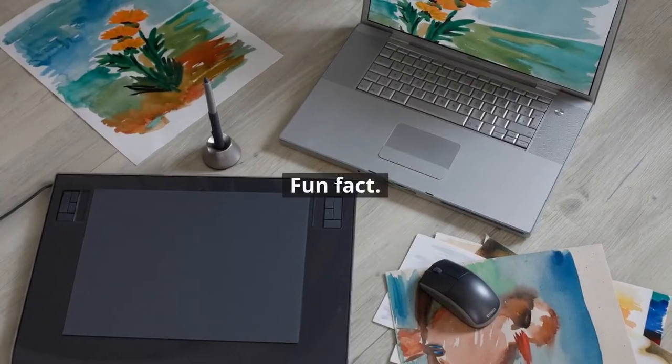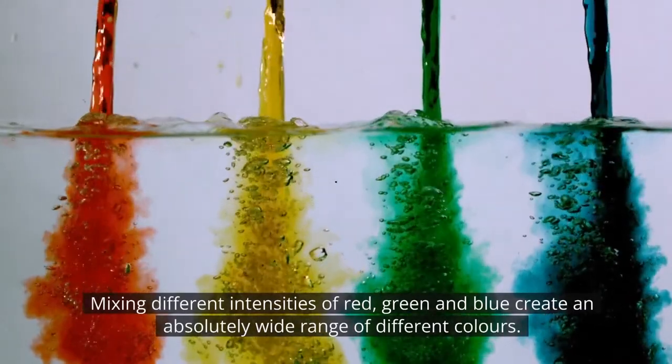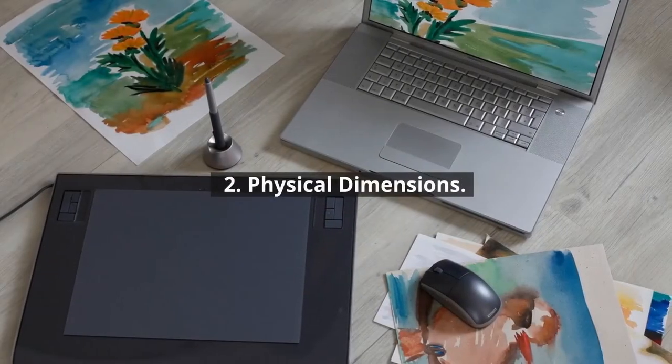Here's a fun fact for you: mixing different intensities of red, green and blue creates an absolutely wide range of different colours. Number two: physical dimensions.